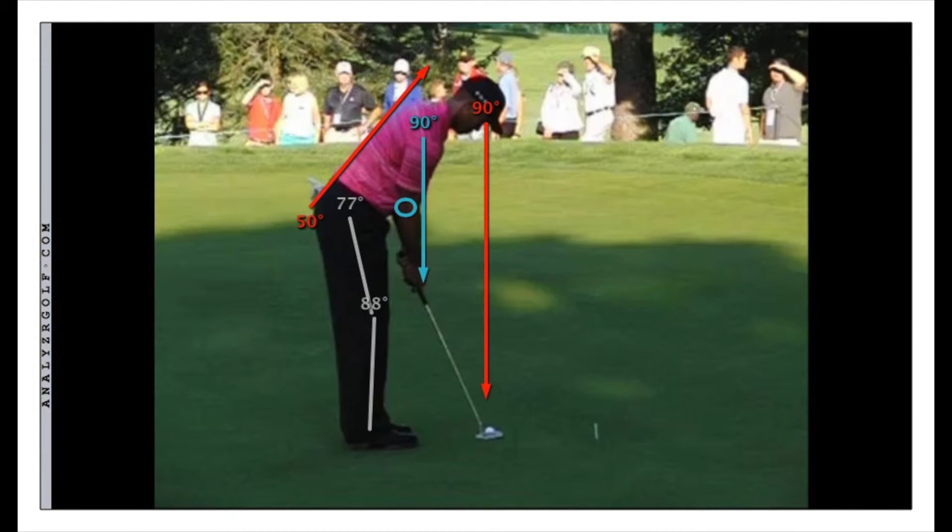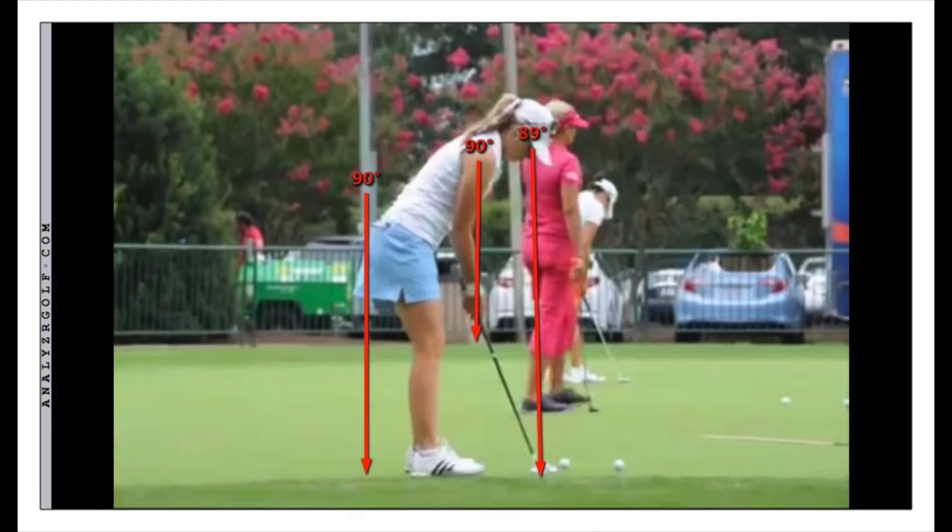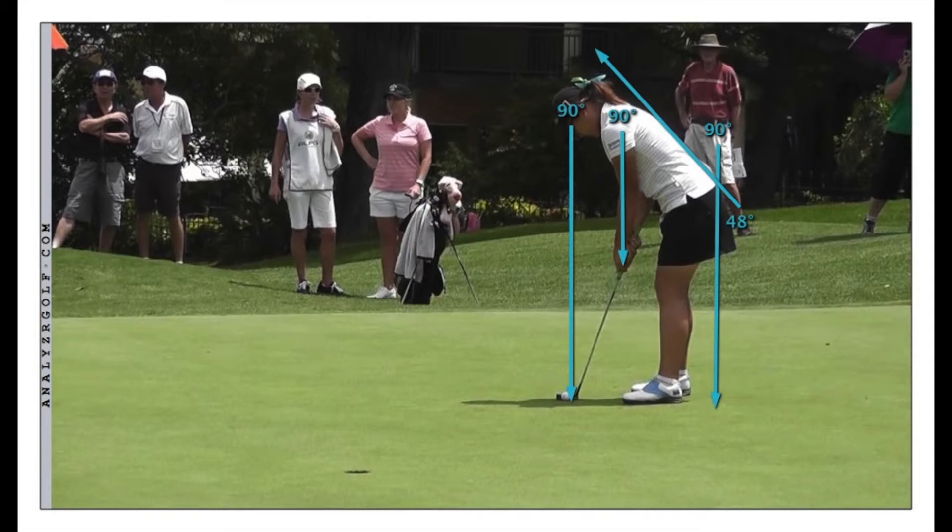We can see how much he's tilting over. In order to get your eyes over that golf ball, you do have to tilt quite a bit. This is Paula Kramer — eyes over the ball, hands under the shoulders, legs flexed. Lydia Ko — eyes over the ball, hands under the shoulders, legs flexed, tilted quite a bit.